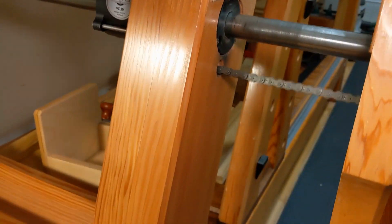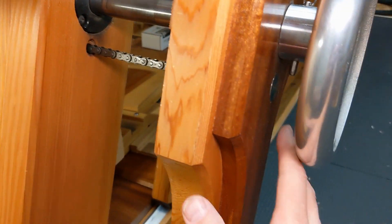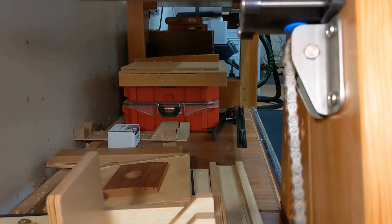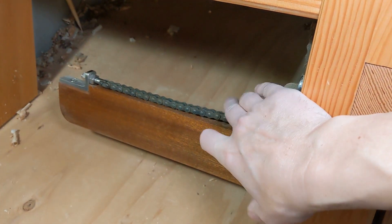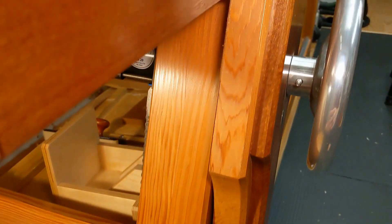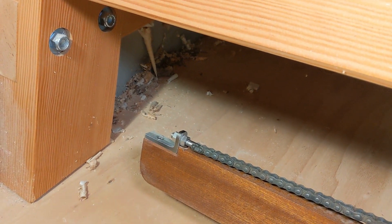Down here my parallel guide doesn't have any holes in it — I don't stick pins in it. Instead it uses what looks like a bicycle chain. There's a plug in the front of the vise chop that holds the chain; the chain goes through the front of the vise leg, comes out on the back side, goes over a roller down the back of the leg — this is why I have split stretchers on my bench — goes underneath another roller and to the end of the parallel guide. When I close the vise the chain is loose, but when I tighten it, it takes up the slack and keeps the vise chop in parallel. I actually have a little toe-in at the top, which is adjustable via a small screw, and once set it stays put really well — it hasn't moved in years.